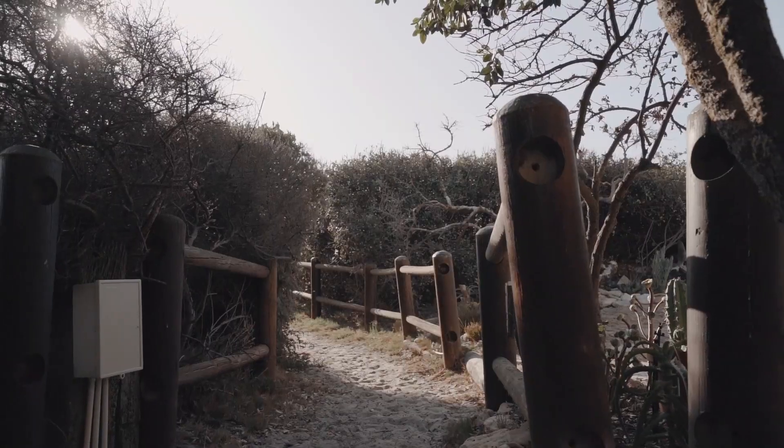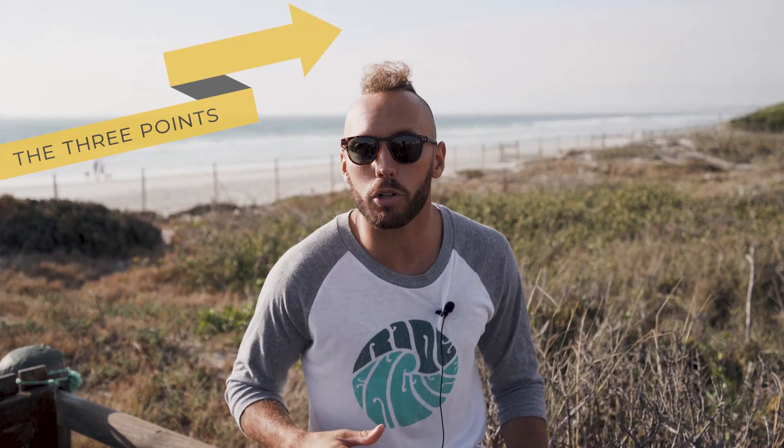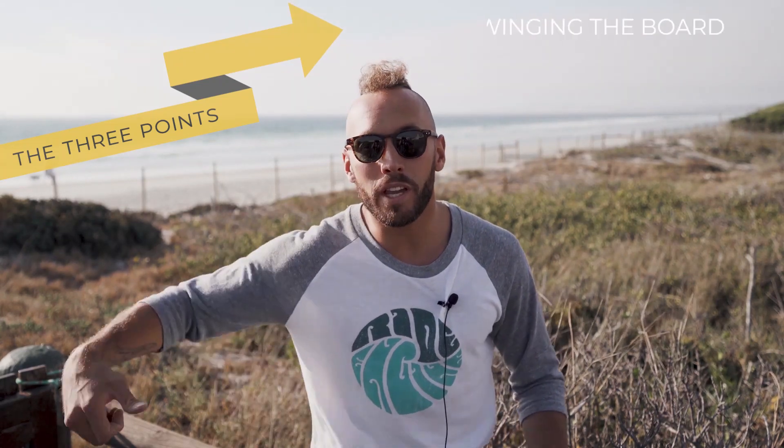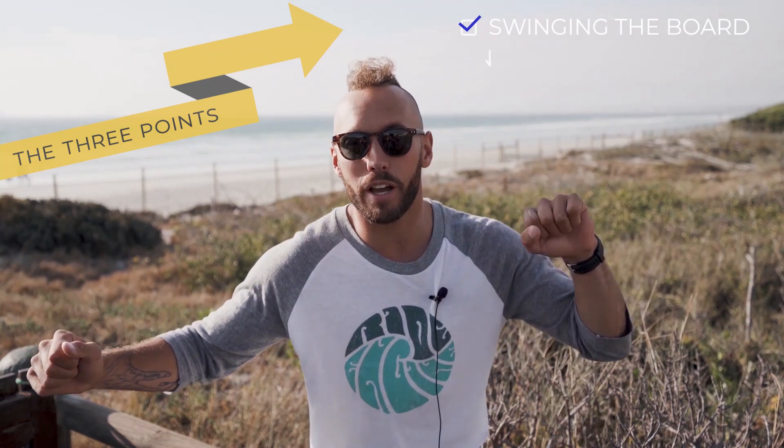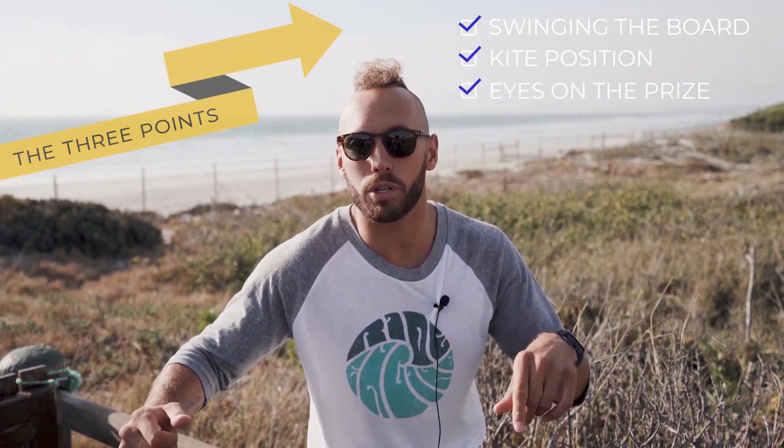If you ask me how to do any trick I can give you like 15 points, but when you're trying to do your trick you can't remember all 15. So every time I'm approaching any trick I have maybe three or four points in mind. My three focal points for doing a sick board off at the fin are: swinging the board out, making sure you have a good kite position, and keeping your eyes on the straps when you get that board on.